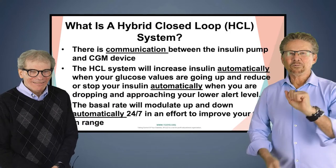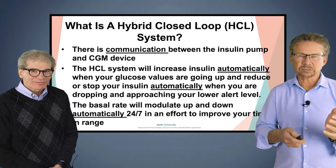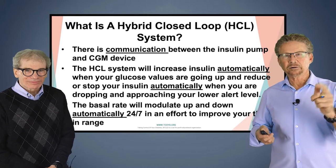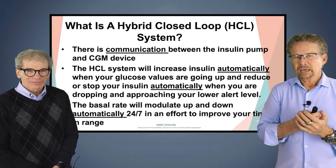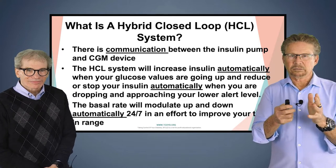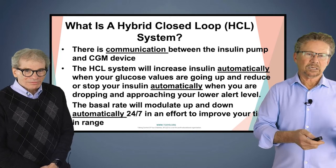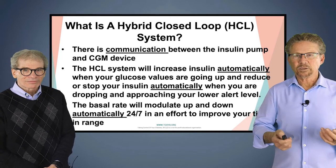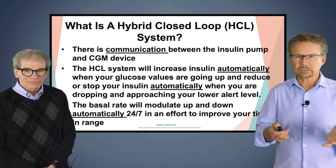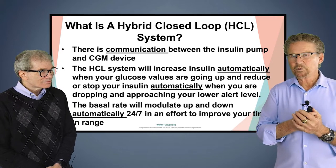First, we're going to talk about what a hybrid closed loop system is. For some of you not familiar with the jargon, listen to this lecture again later — it's also going to be in our video vault. The most important point is that now there's communication between the insulin pump and the continuous glucose monitor. Otherwise, we could not have a hybrid closed loop system.